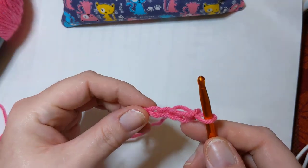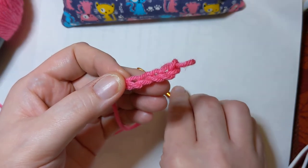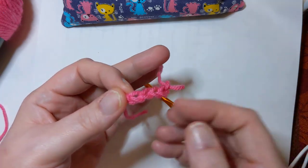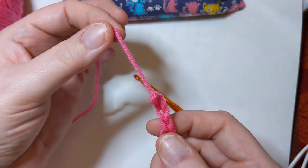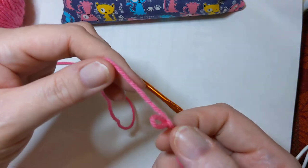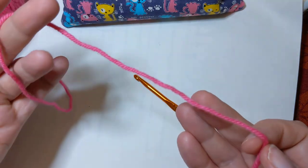What happens if this is not what I wanted to do and I messed up? Take out your hook, set it down in a safe place so you don't drop it in the couch cushions and lose it — been there, done that. Grab one side of your work and rip it out all the way to the slipknot. Look — we've done nothing!